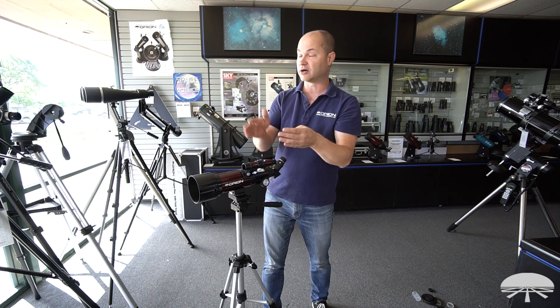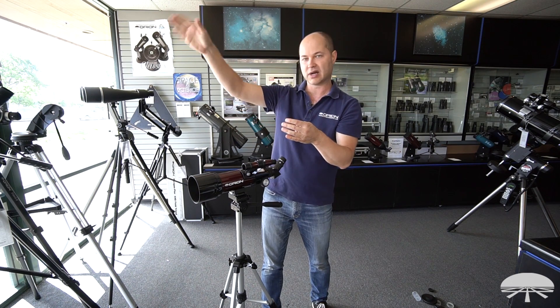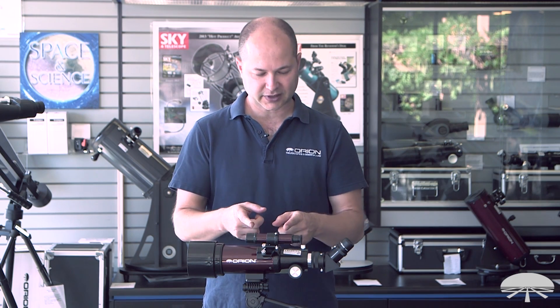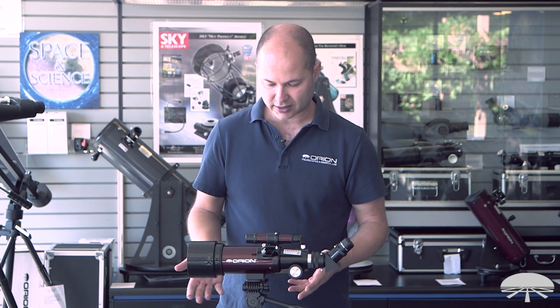Now I can use the finder scope first to find the moon, a boat out there, whatever I'm looking at, and I'll know it will be in the field of view of my low-power eyepiece. Now that your finder is aligned and you've got your low-power eyepiece in, you're ready to view things.